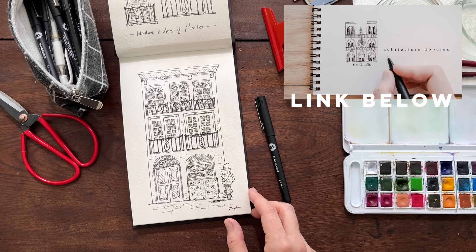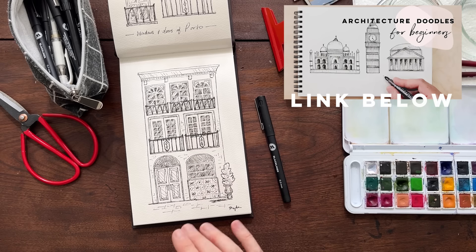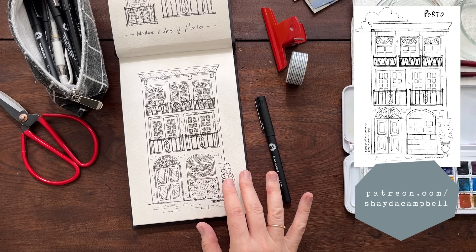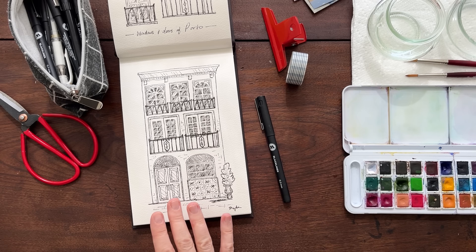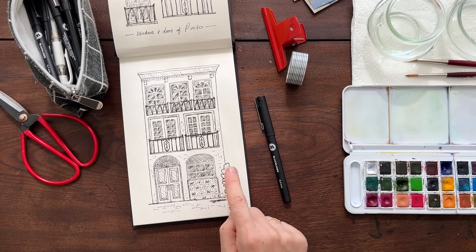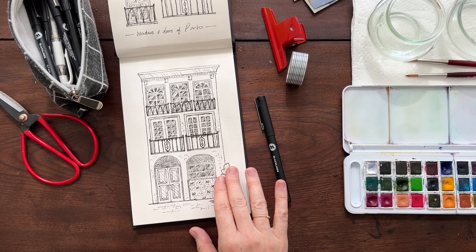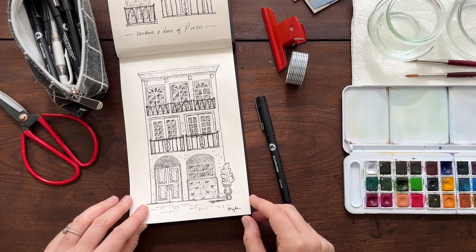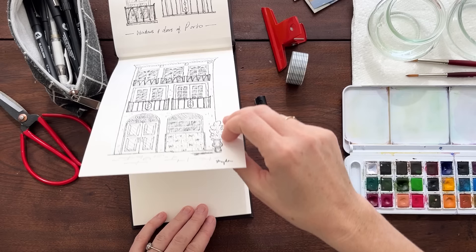What we're going to do today is start with this sketch and transfer it to paint it, which I think is going to be a lot of fun. If you want more info about drawing and doodling architecture, I have two videos here on the YouTube channel — linked in the description — where I take you through how to do exactly this and how to shade it. I have a worksheet for that on Patreon as well.